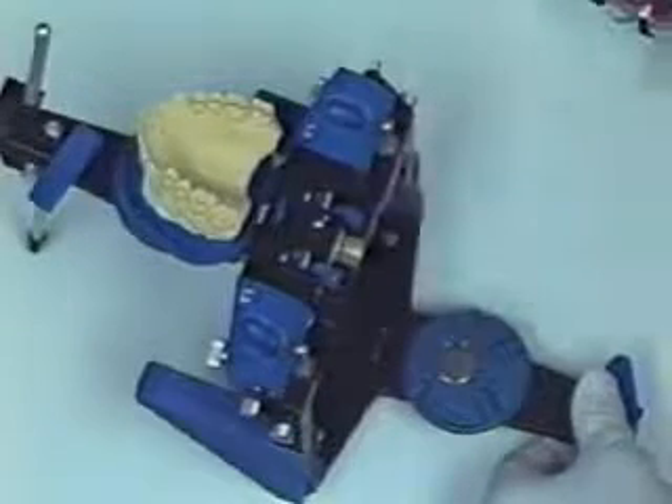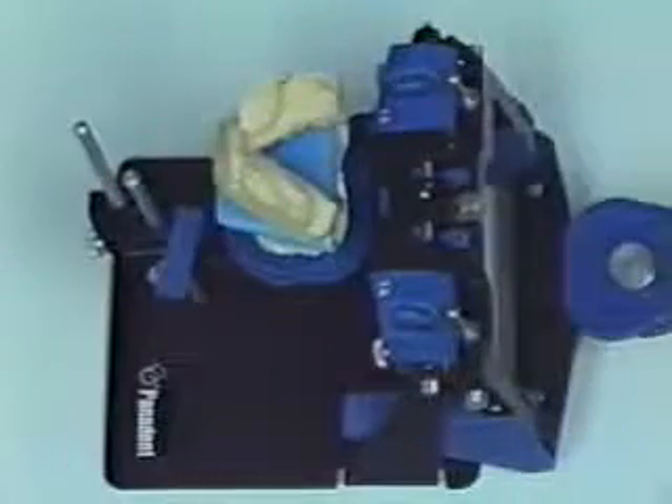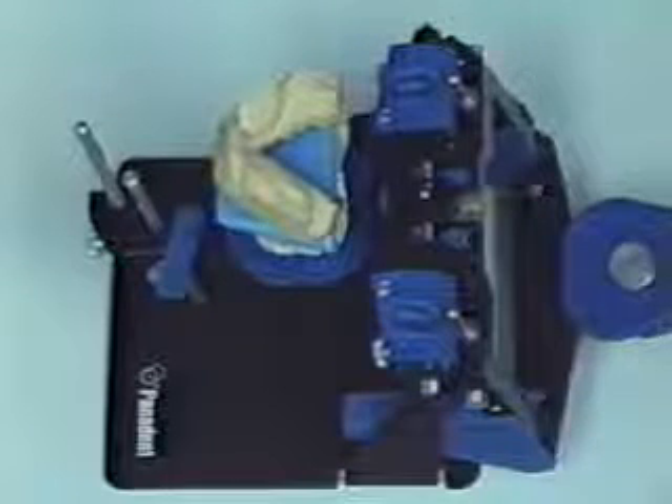Forceful opening at this point may create some breakage in the maxillary cast. Simply by releasing the centric latch, the articulator can now be lifted right out of the maxillary tray. The adjustable mounting platform can now be removed and replaced by the magnetic mounting plate.